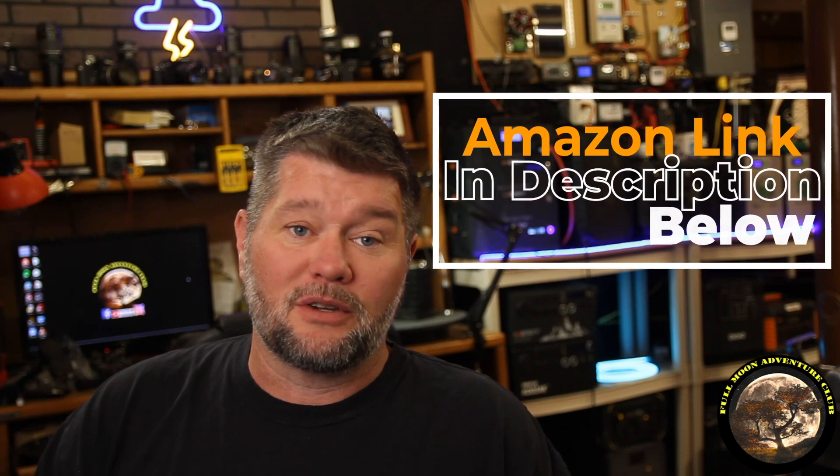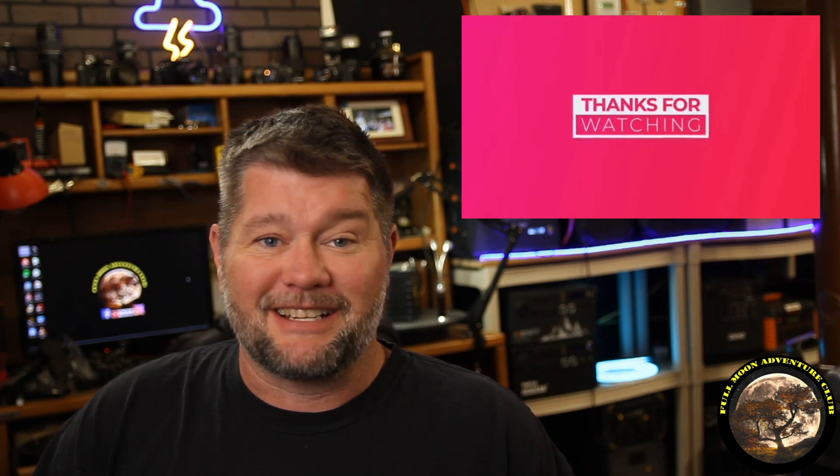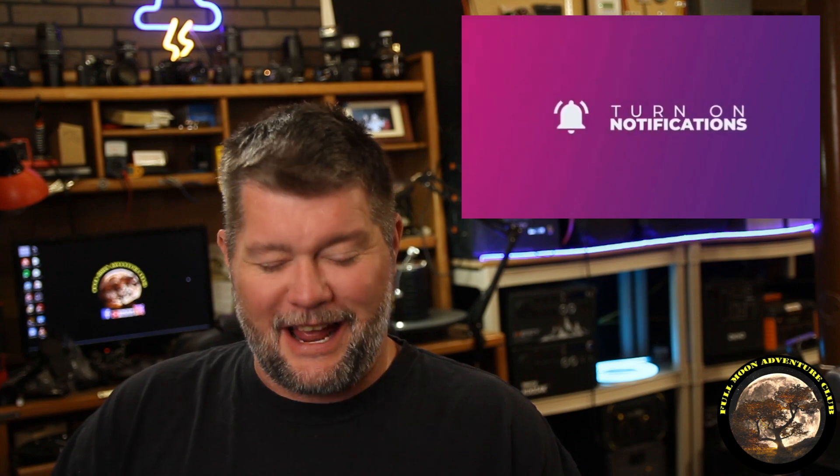I think this is a really simple way to show how this works and how it's usually set up. Just make sure you always use a fuse right next to the battery that's rated for the wiring in your application — that's important, even with alligator clips on the battery terminals. All of these items will be listed in the description below so you can pick them up on Amazon if you want to do something similar. Until the next video, my name is Jim with Full Moon Adventure Club — please like, share, subscribe, click the notification bell, and I'll see you guys on the next video. Thanks so much for watching everybody, and happy camping!